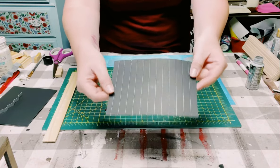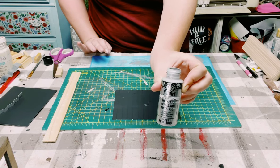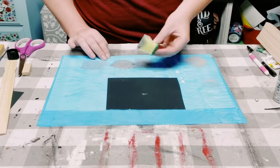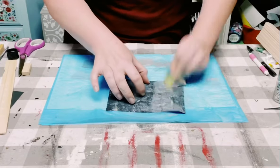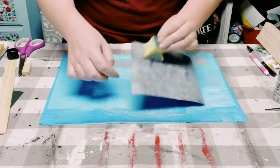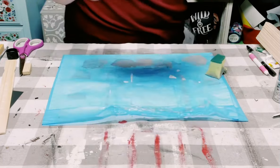Once I had that all set, I got this Folk Art acrylic paint in a metallic silver color. I'm using a cut-up Dollar Tree sponge and just dabbing that acrylic paint all throughout the poster board. This did take a couple of coats, so you want to dry the first coat before going on to the second, then allow it to completely dry.